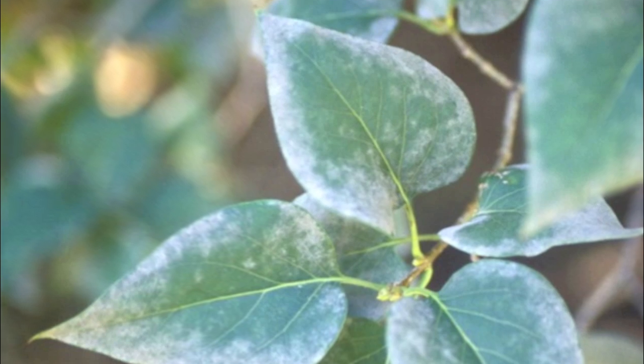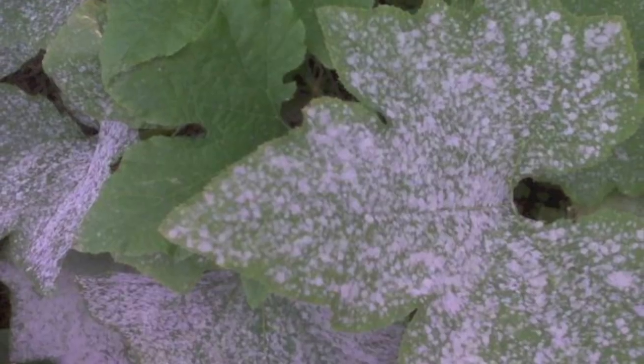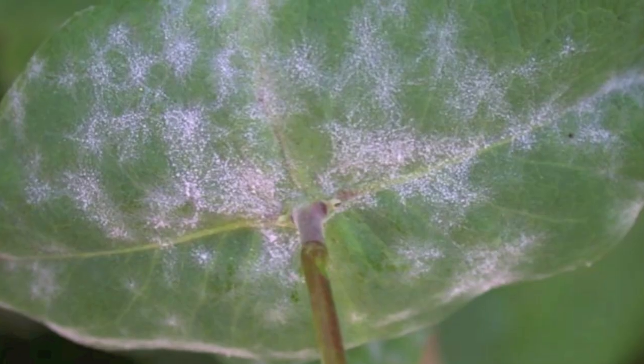The first culprit of powdery mold is obviously going to be you bringing it in the door. The second is not really having gotten rid of it to begin with.